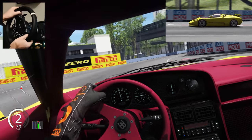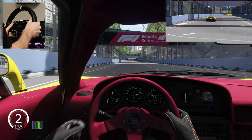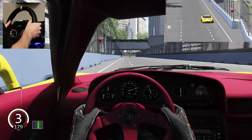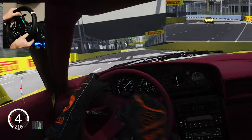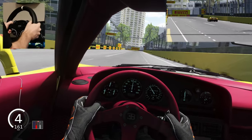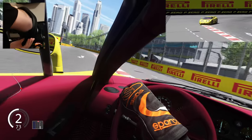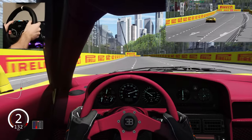There is also low and high beam animations you can switch between, and you can see the arm move. There is also a horn animation, though I didn't hear the sound — I'm not sure why. There is also a fog light animation.